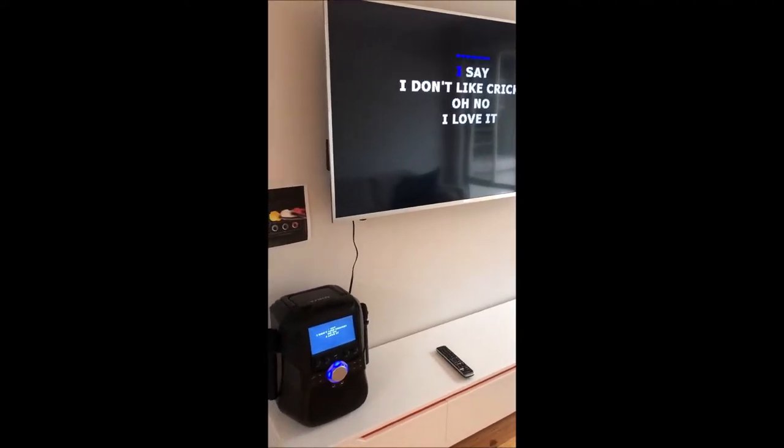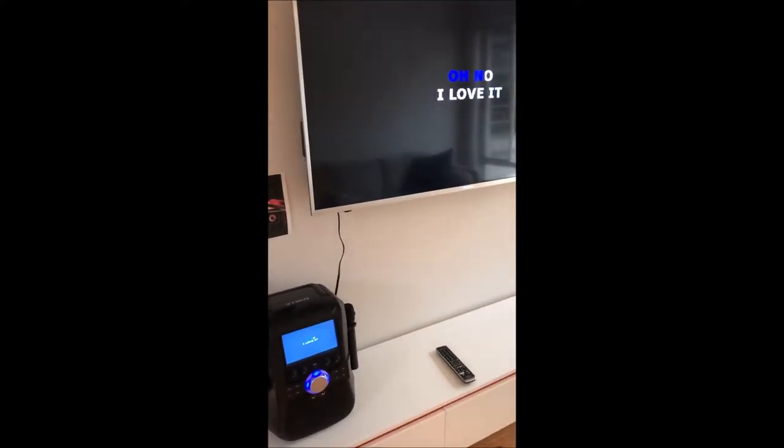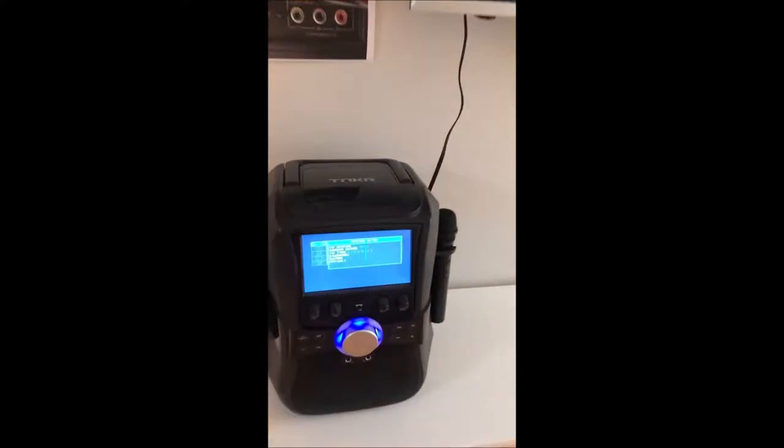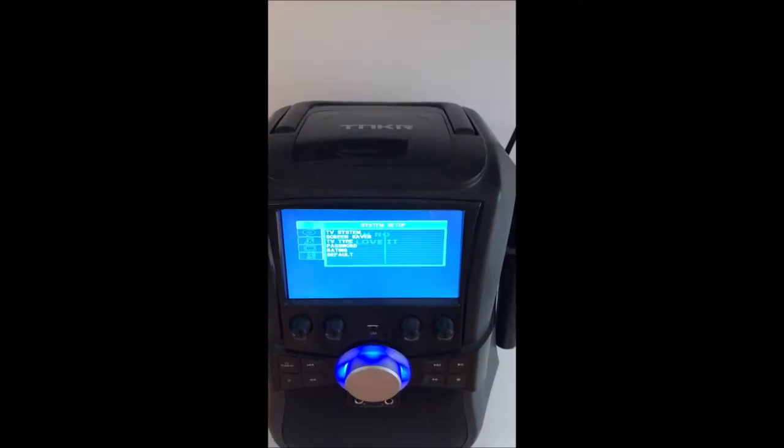This video shows you some of the settings you can use when setting up your karaoke machine with your TV. Press setup on your remote control and that will go into the settings on your karaoke machine.